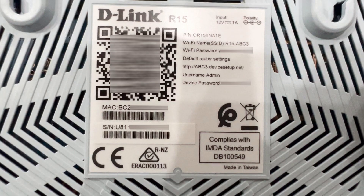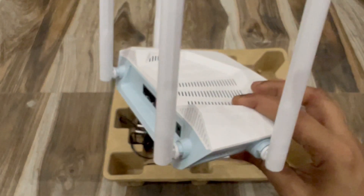At the bottom we have the D-Link R15 badging and a QR code. If you want to set up your device, you can scan this QR code using the D-Link application. The default Wi-Fi SSID, password, and default router settings can all be accessed from this label, along with the default username and password.